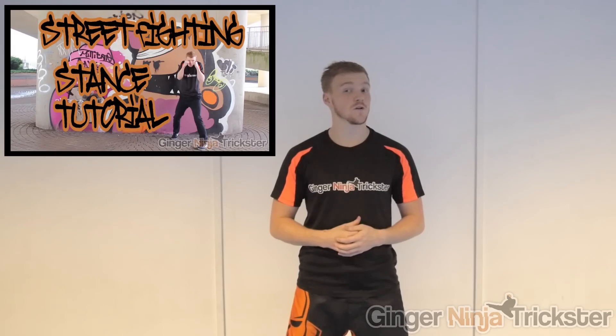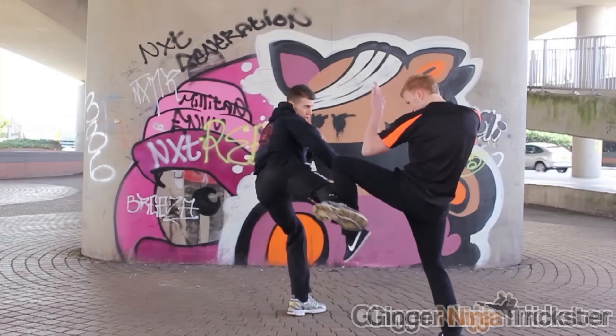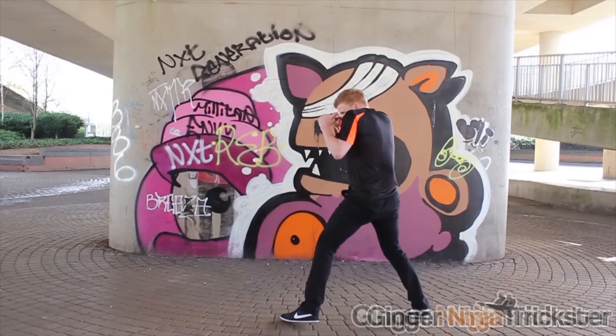Before working on these drills I recommend you watch my fighting stance tutorial, as this is the base we will be working from and what we will be trying to maintain or come back to after we move or throw a technique, to stay in balance and be light on our toes. However, all these drills can be done in different stances, sticking to the advice that I give when explaining the drills.